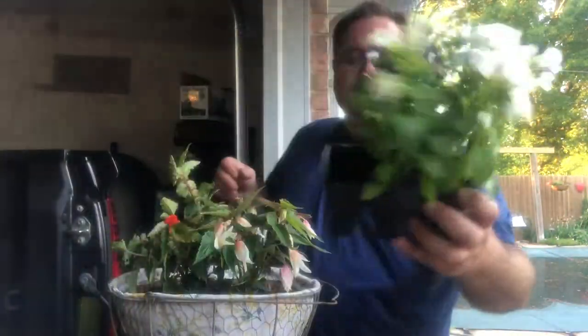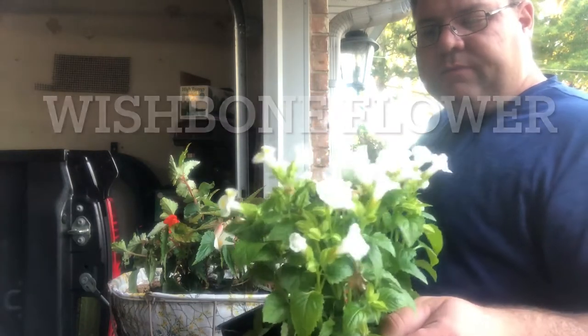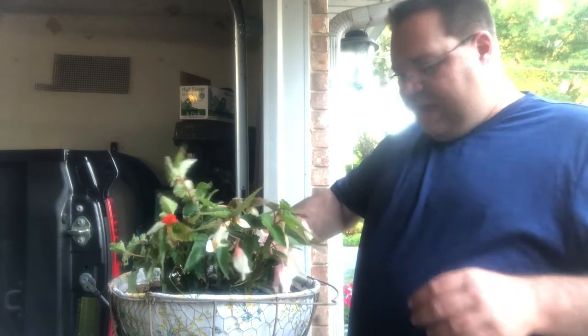Around these begonias I have these - and some impatience - and just for an added pop and foliage texture I'm also going to be putting in some caladium bulbs. I'm going to be putting four caladium bulbs, four impatience, and four of these - the name is escaping me at the moment, I'll try to flash it on the screen. They're shade-loving plants. So I'm just going to put these caladiums in the four corners - if a round basket had corners, just envision it for yourself.